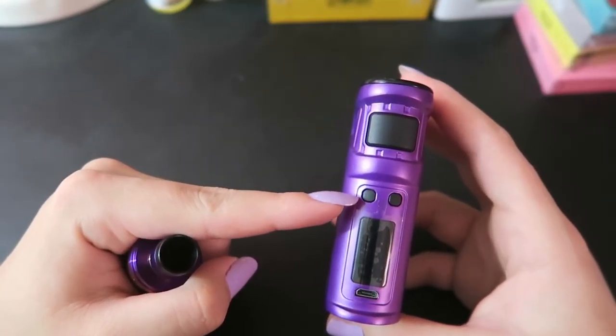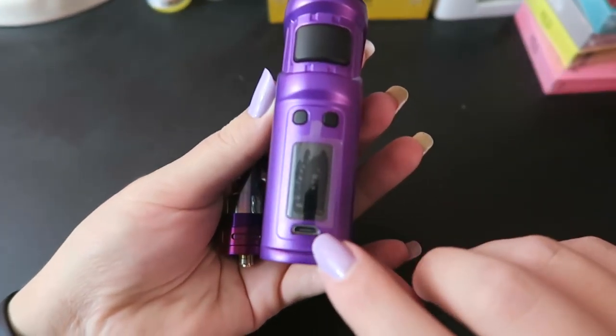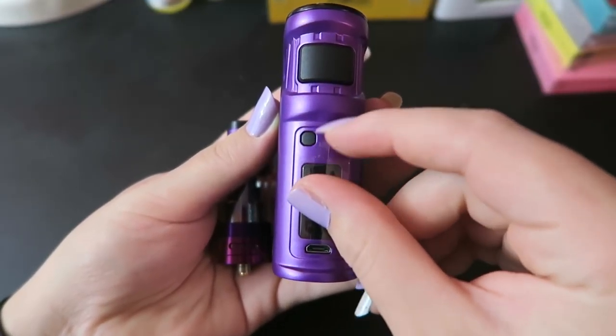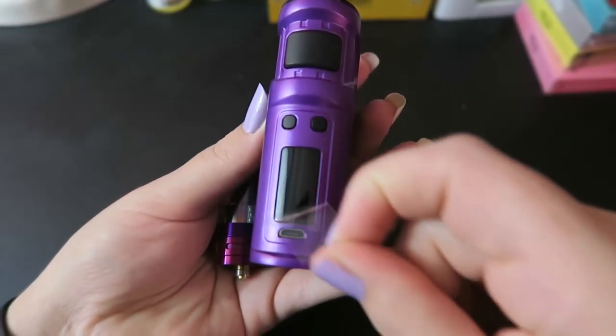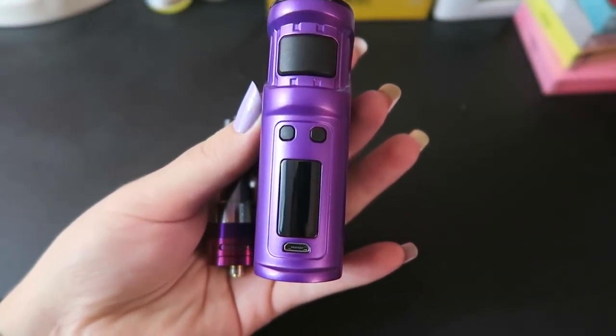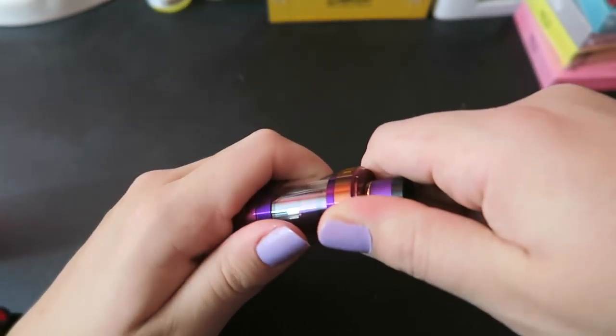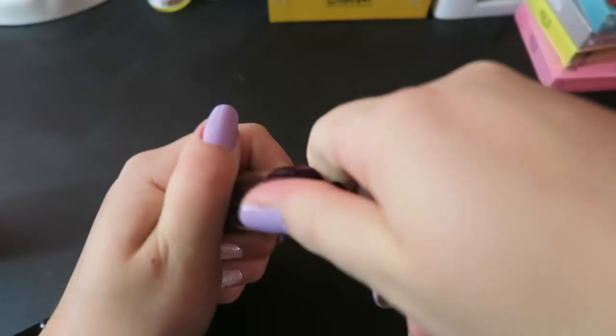We do have the fire button of course, the up and down regulatory buttons, and the micro USB port. You can charge through here but I recommend using an external charging bay. We have an LED screen right here that'll display all the information. But before I get too far into that, let's go ahead and fill up this Crown 3.